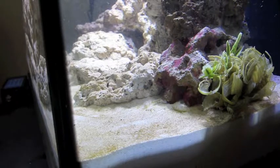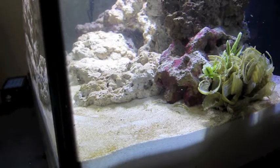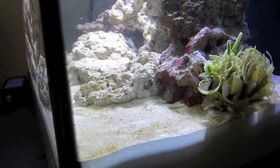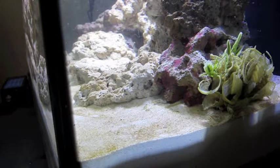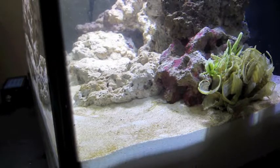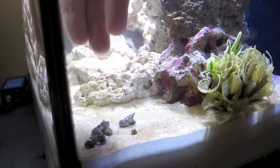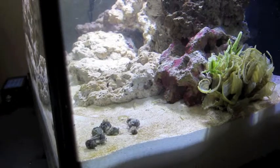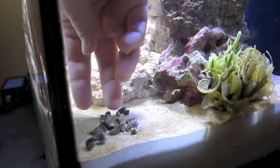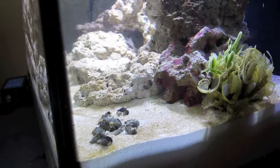I don't really know the difference between them, so maybe if somebody on YouTube knows they can let me know. These are packed with a little napkin to keep them moist. You just pull off all the little critters and throw away the paper towel. Some of these snails are tiny. It's amazing how quickly they're just walking around.